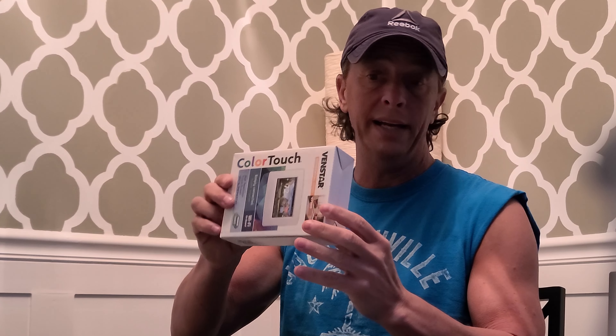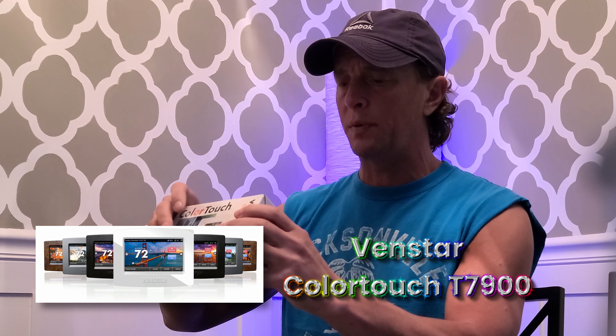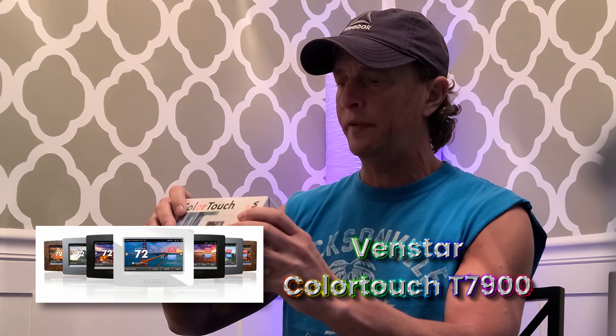Here we are today taking a look at the Venstar ColorTouch thermostat. This is the T7900. I believe this one does have humidity control in it, and it is Wi-Fi. Let's take a look at what's in the box.